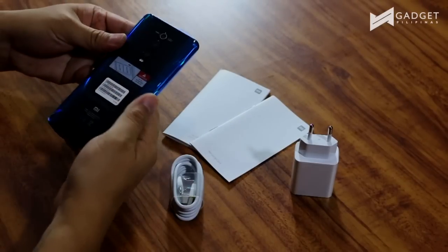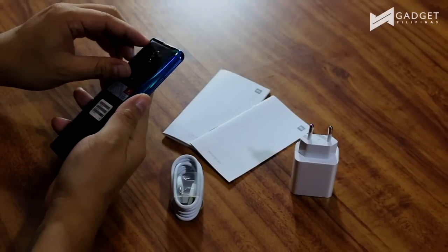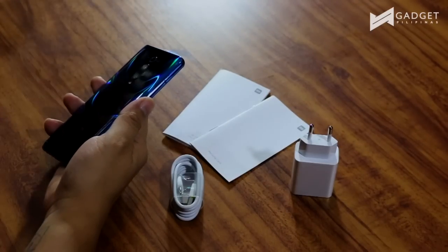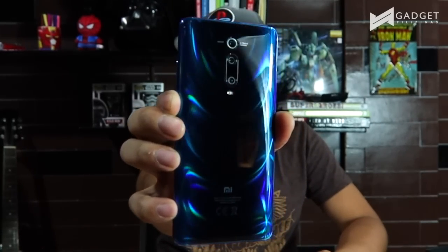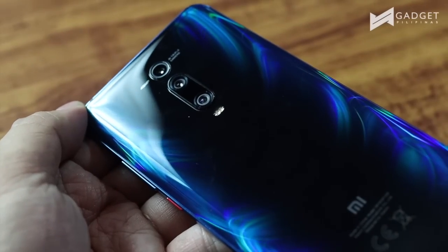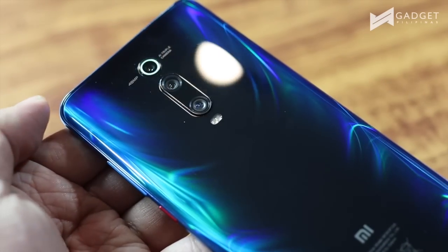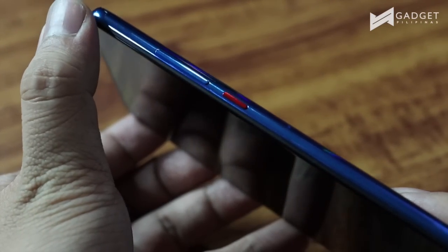Let's now remove the plastic at the back so you can appreciate the texture. There you go — nice, it's beautiful! It's changing appearance depending on how you look at it. It has this crystalline look at the back. You'd rather not put a case on it — ideally they should have included a transparent cover. I don't think it's a smudge magnet — I don't see any smudges here. That is the magic of the color of the back panel of the phone.